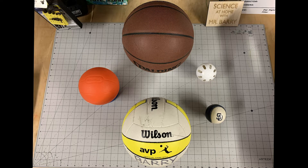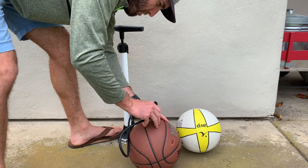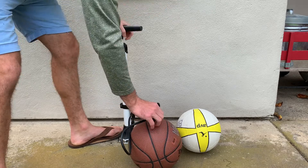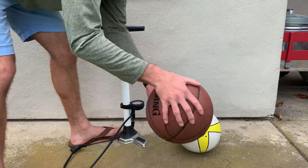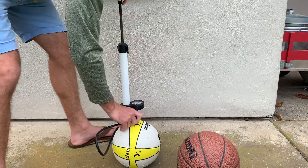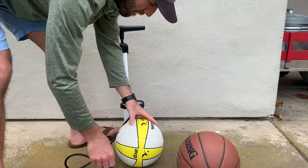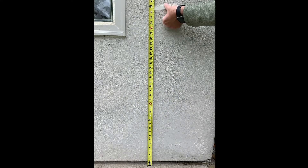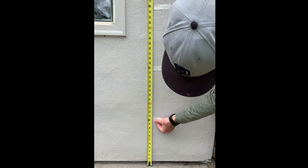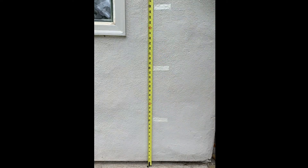For the ball bounce experiment, you're just going to want to look around your house for any different types of balls that you have. I collected a basketball, a volleyball, a Little Tikes basketball, squishy foam, Padres ball, and a wiffle ball. Go ahead and make sure that any inflated balls are pumped up to the correct pressure. After this, I took a measuring tape to mark off foot marks on the wall, and this is really just for filming purposes to see the difference in height when the balls bounce.